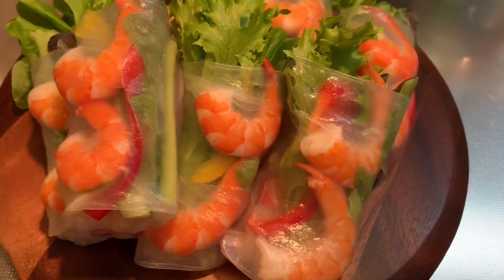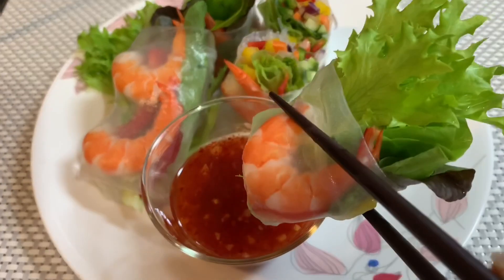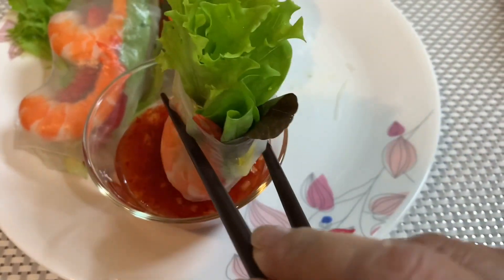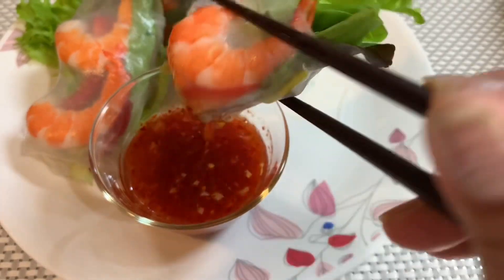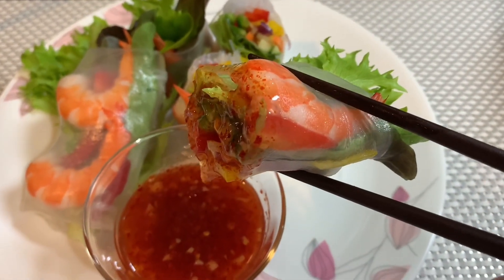Hi everyone, welcome to Aida's Delicious Cooking. I am a Filipina living here in Japan. I can speak English, Tagalog, and Nihongo. Minasan, hajimimaste! This is my first cooking video and today I want to share how to make fresh spring rolls and sweet sauce with seasonal vegetables, by my own style.